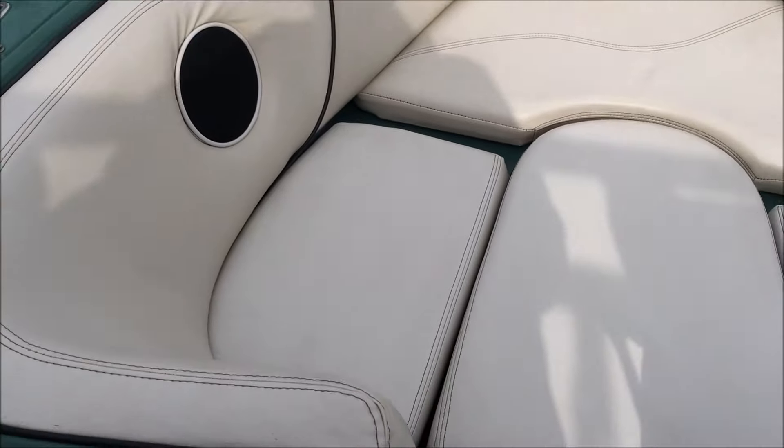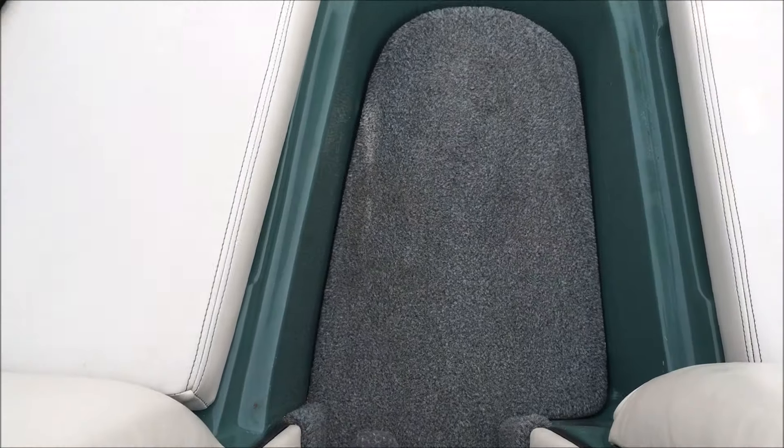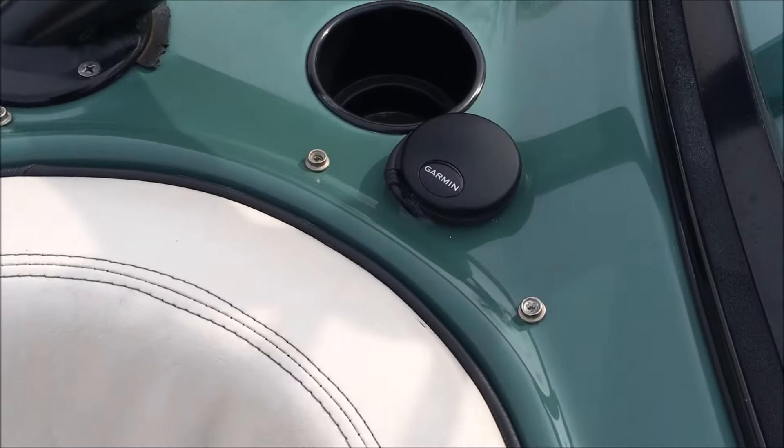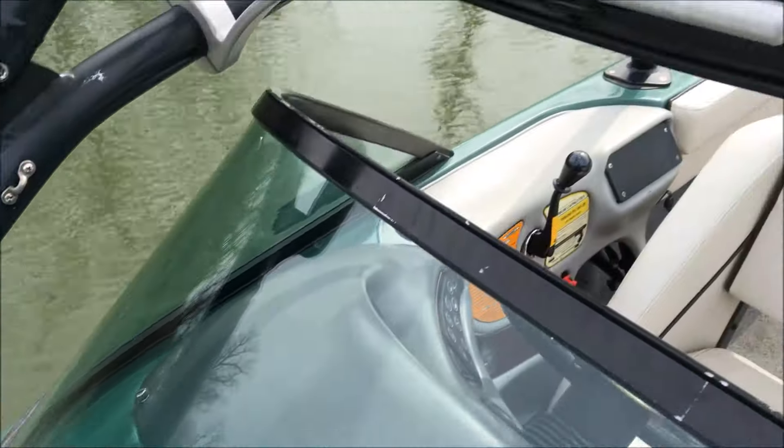Like I mentioned earlier, the seats were replaced through this boat. These seats up front don't fit exactly as the factory seats did, but they are in great shape. And you've got the bow filler there. On either side, you do have a little bit of storage under those cushions.